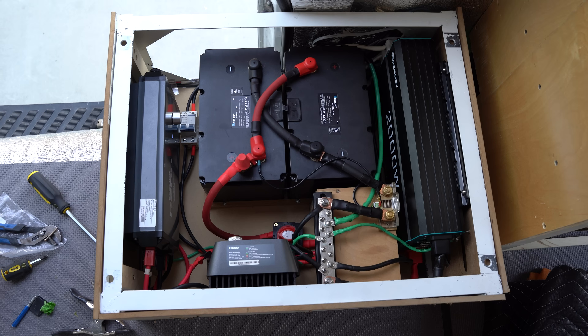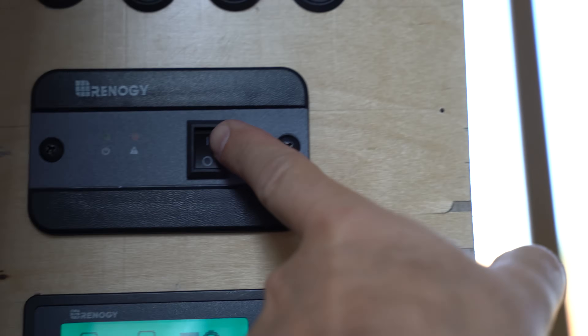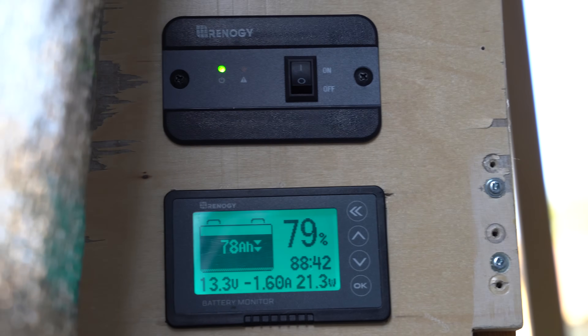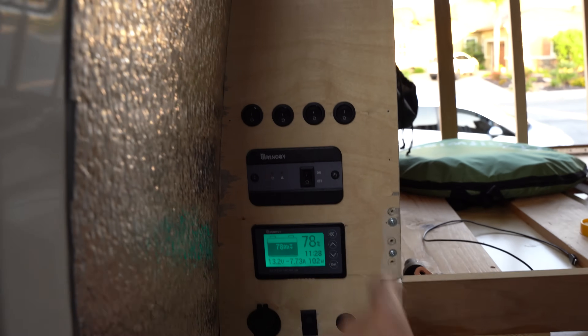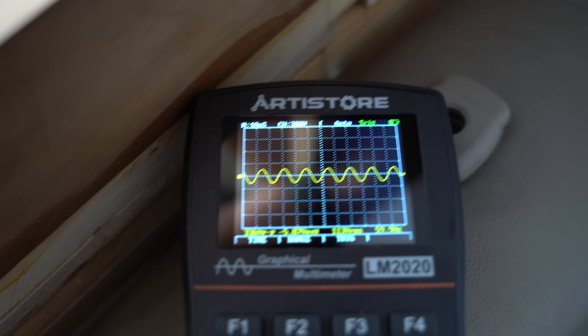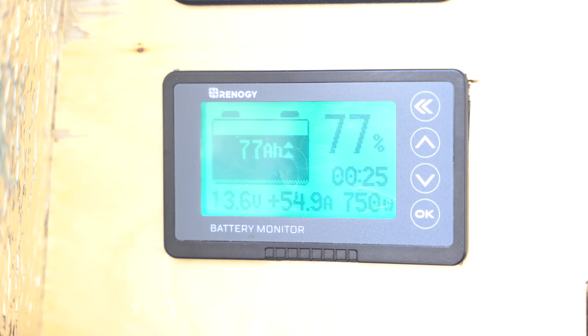Okay, so we've built this out — let's make sure everything is working. To test this out, first we'll turn on the switch leading to the battery. As shown here, the battery monitor shows the battery's charge status. If we test the inverter, we'll see that we can draw a charge from the battery. I'm also testing the pure sine wave capabilities on the AC inverter and everything looks good. Additionally, as we run the alternator, the battery is charging correctly.